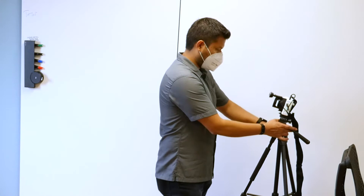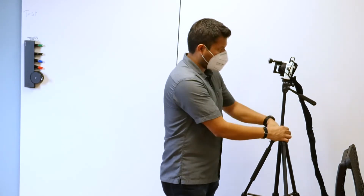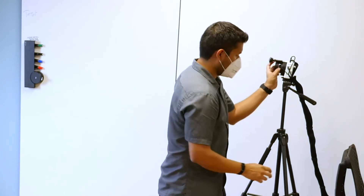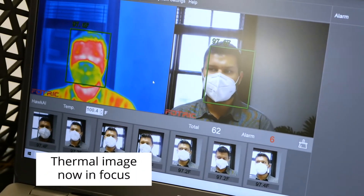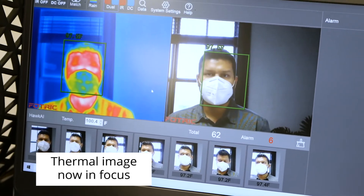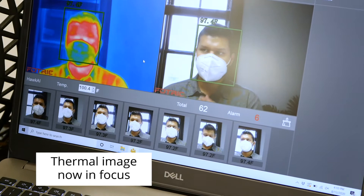To correct these errors, simply raise the camera up and adjust focus using the manual knob on the lens. It's actually okay to set up the 226B a bit higher than the subject. Just make sure not to point the camera up at the subject and always make sure you're in focus.